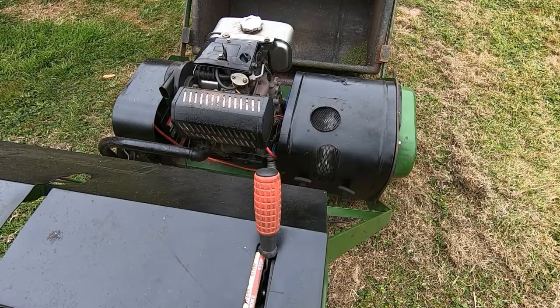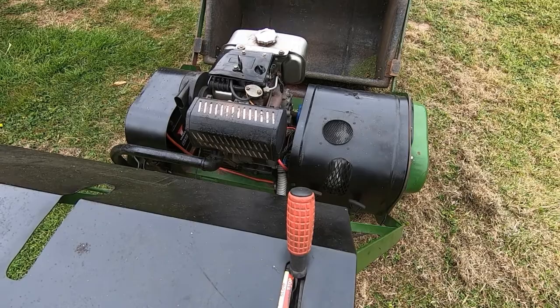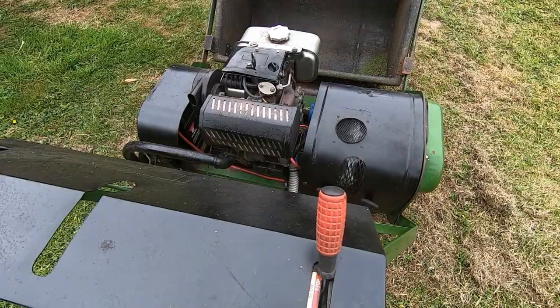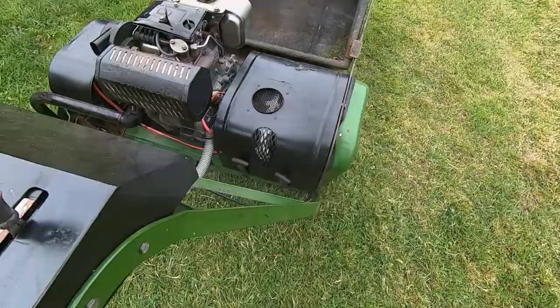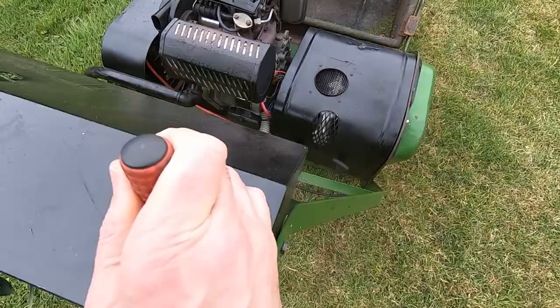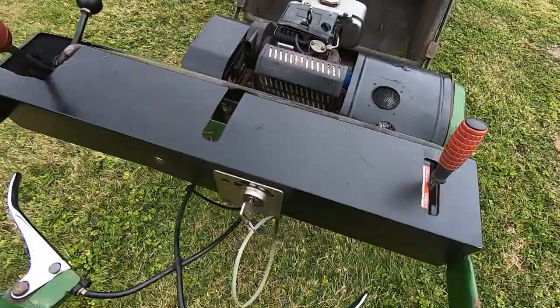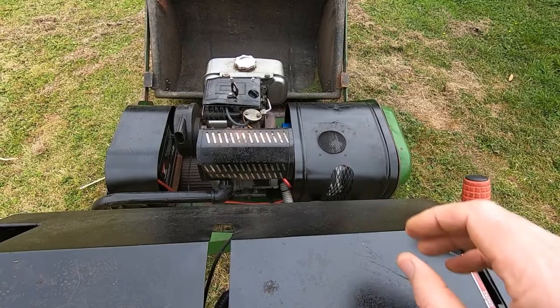I'll try to demonstrate the noise — I'm not sure how clearly it will come across on the microphone, but I'll get it started up and drive it so you can hopefully hear what we're trying to fix. There's a horrendous howling coming from the gearbox, and that's because of the damage to the gear teeth.